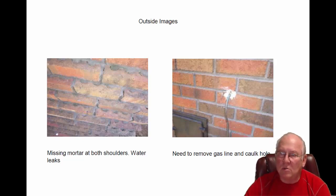The shoulders — both shoulders are missing mortar. Moisture is no doubt getting down into these areas, and that should be repaired.